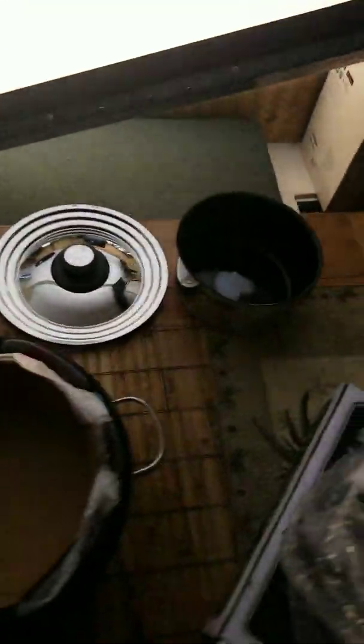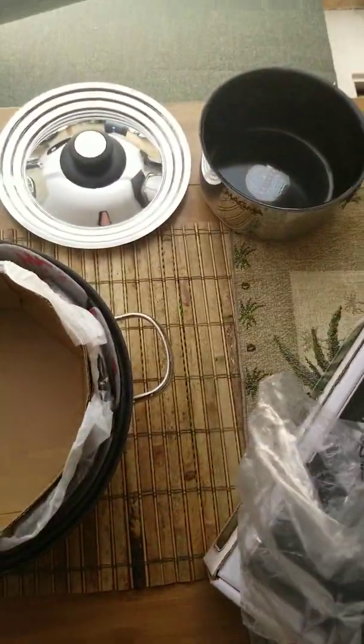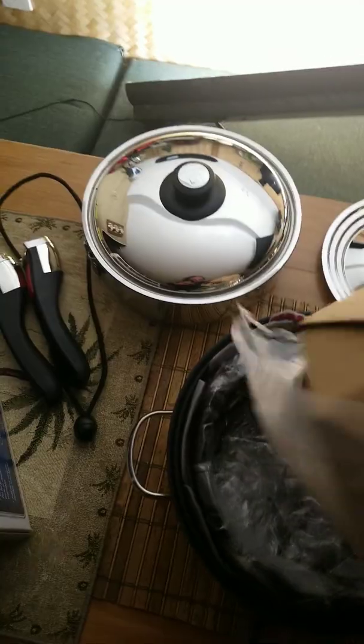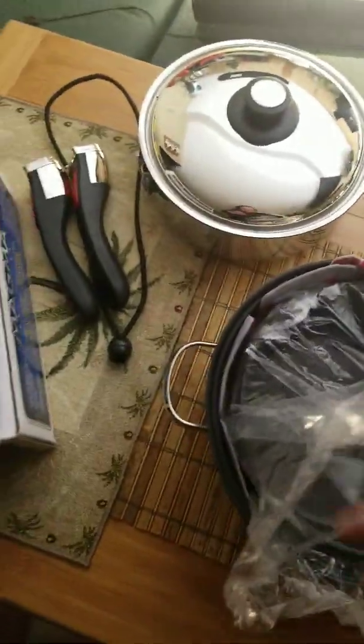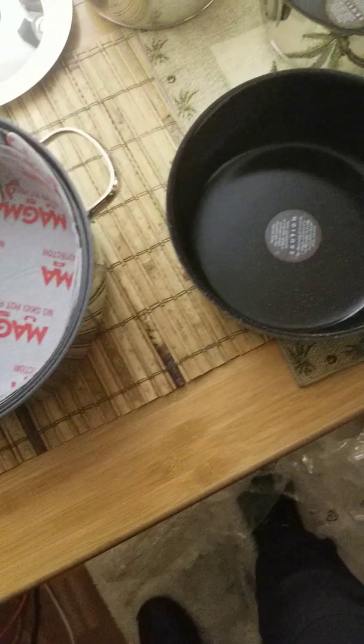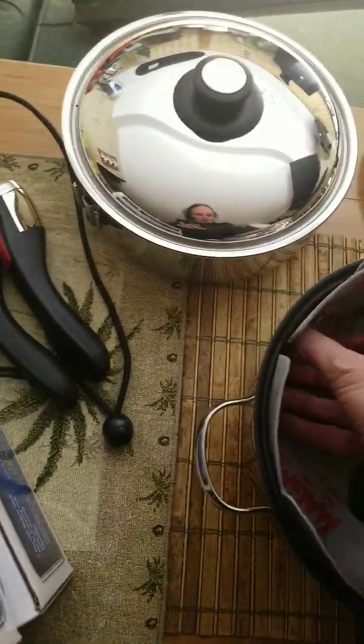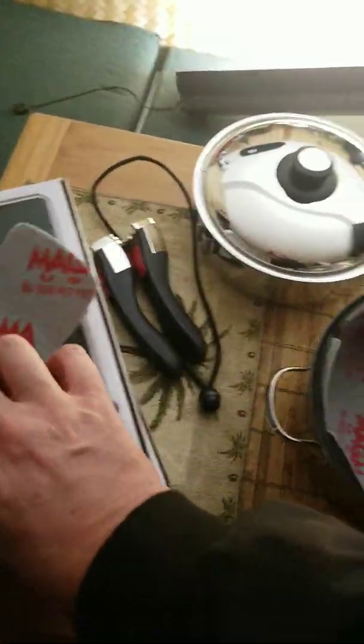And then we have a different size — I think it's a two liter pot. And then this is the three liter pot. It comes with all this cool packaging and lots of trash. And then these are the pot liners that come with it so it doesn't slip around — three of these I believe.